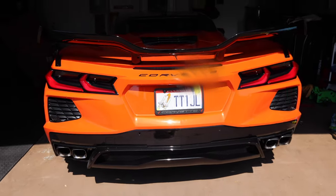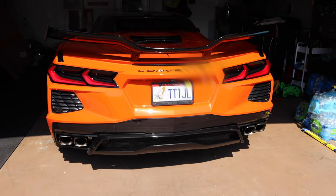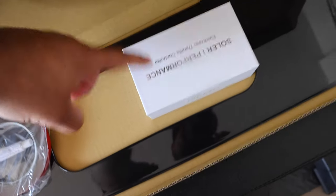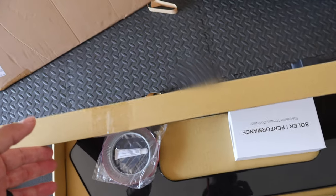So that's what the license plate area looks like now — it's basically just going to fill up that gap. This is what it looks like currently. I'm going to read the instructions for the throttle controller real quick. I'm going to be installing both at the same time, so we'll see how it goes.